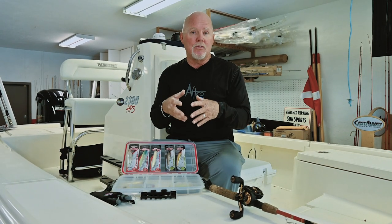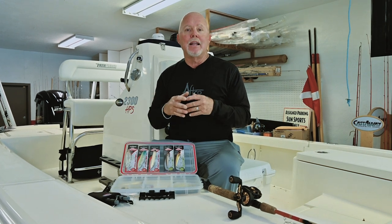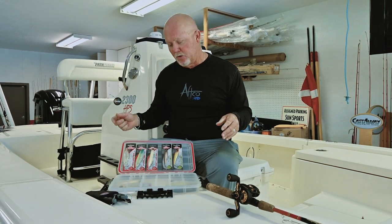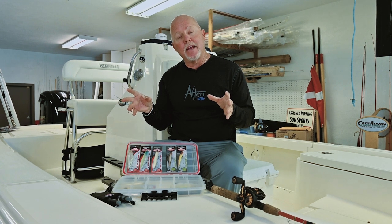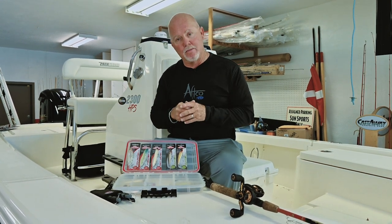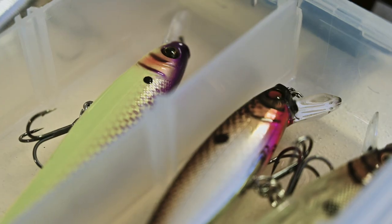Inshore and offshore, when thinking about topwater walk the dog style plugs, kingfish love them when they're busting stuff on the surface, as do tunas and bonitas. I've caught yellowtails on artificial plugs just like these when chumming with pilchards. Remember, you want to match the hatch with your color selection — that'll take the amount of fish and bites you get to a whole other level.